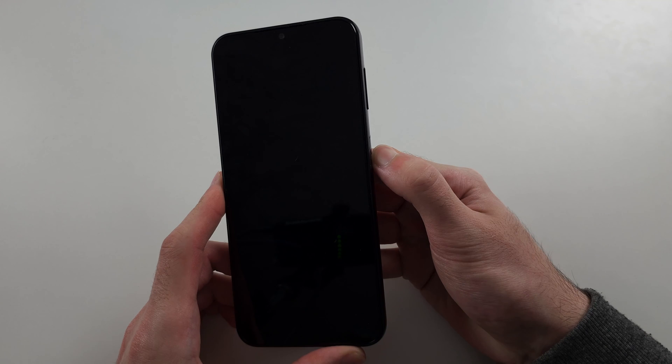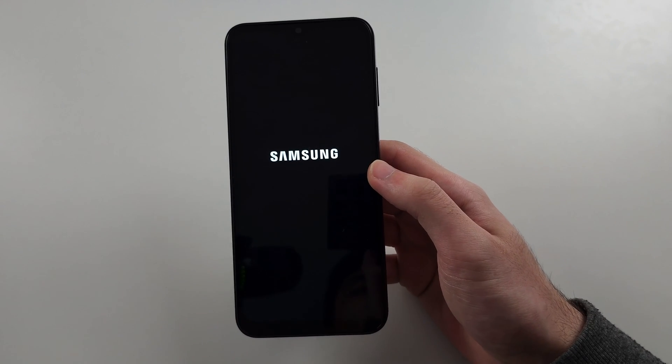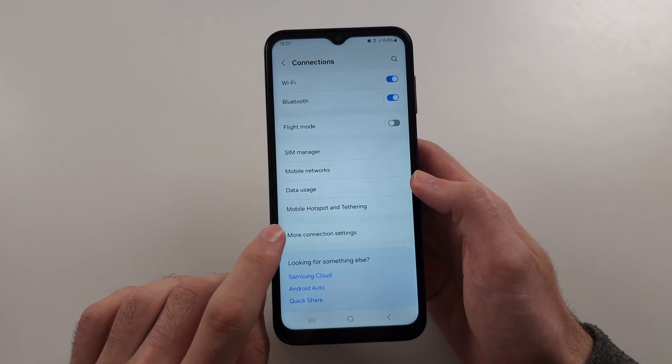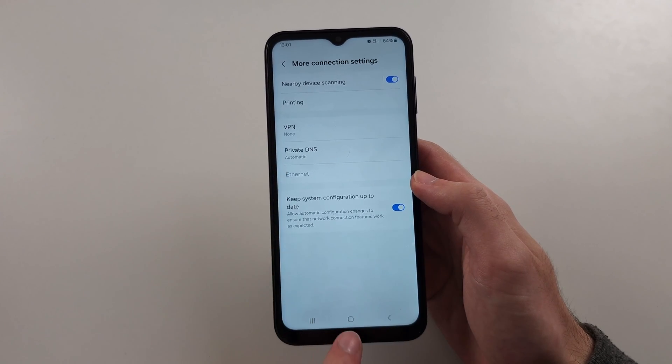Now turn on your phone and try to connect to Wi-Fi again. If still not working, from the Wi-Fi settings go back once, then select More Connection Settings, and if you have a VPN on, turn this off.